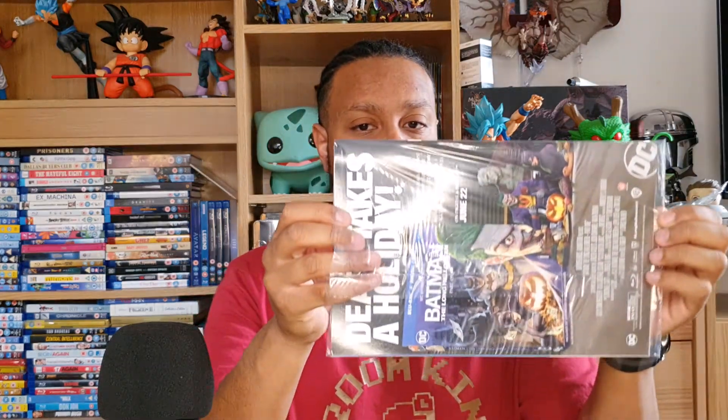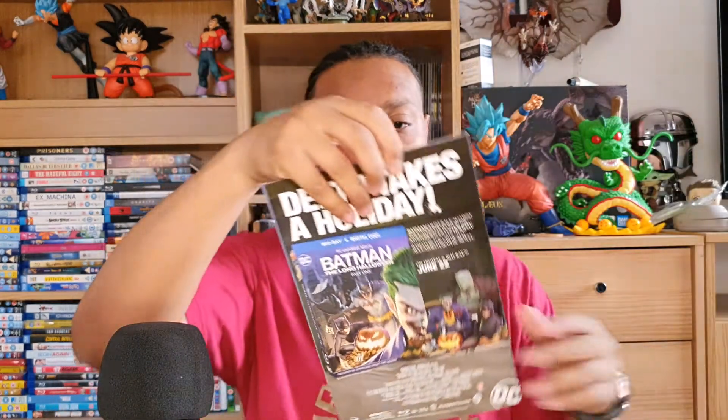Let's just slip that open. For all the collectors out there, I'm cutting this open because I have my own sleeves — I prefer to keep them in those instead of these. So once we take these off, boom.